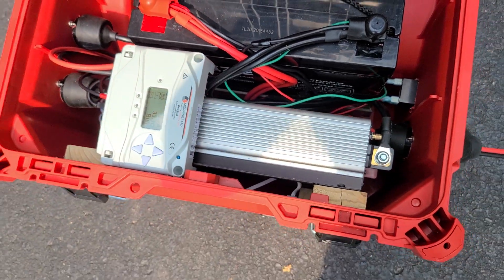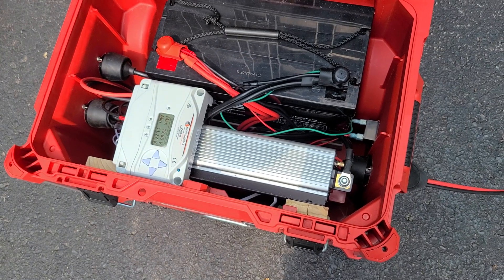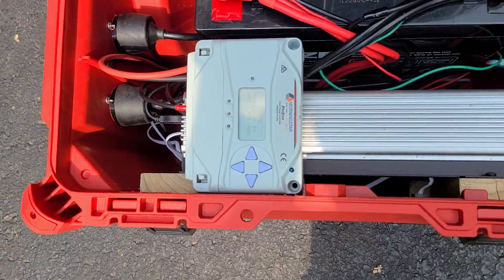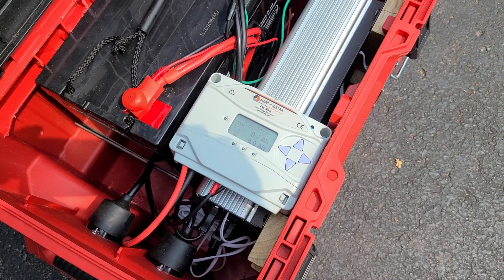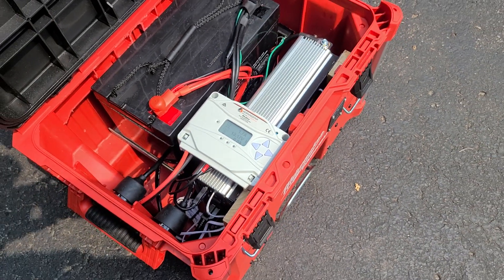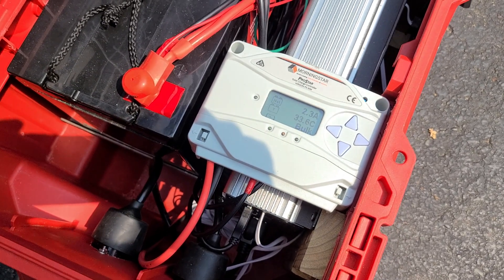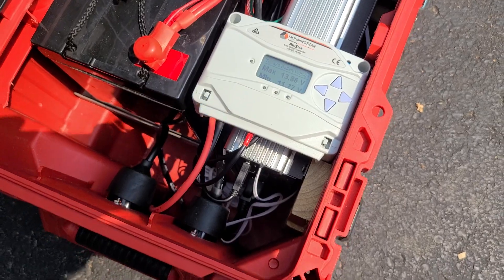Inside I have a 100 amp-hour AGM battery. This right here is the 2,000 continuous / 4,000 peak watt inverter and solar controller. It controls the amount of solar energy the battery takes in and shuts it off before it gets too full. Right now there are a lot of numbers flashing on there that I still need to read the manual on.